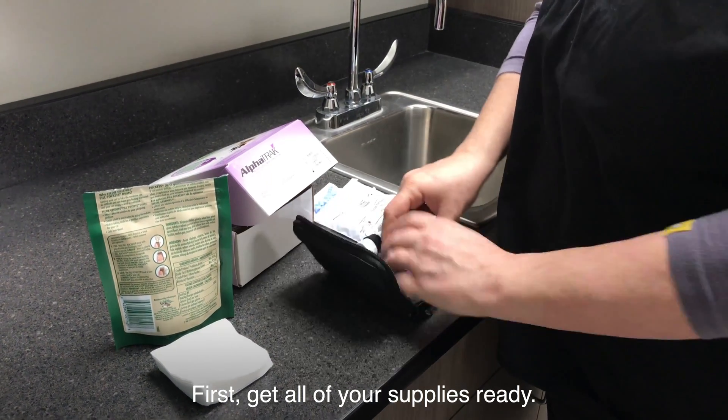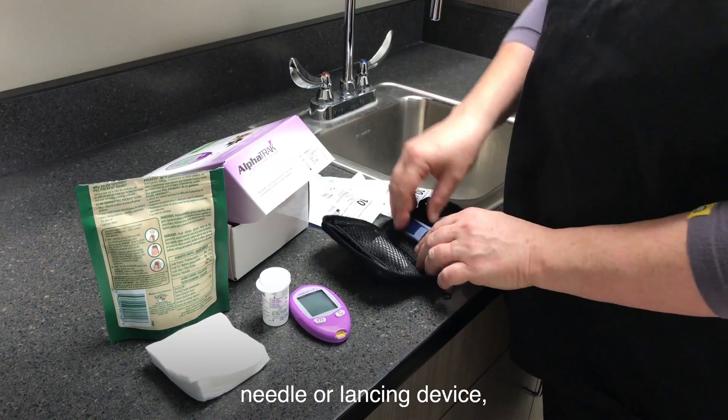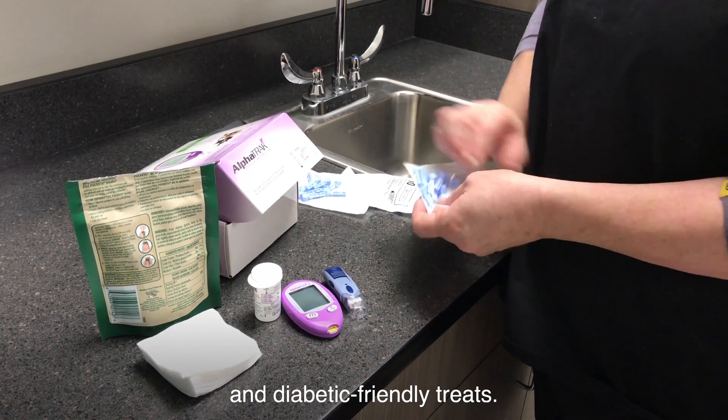First, get all of your supplies ready. This includes a glucometer and test strips, needle or lancing device, cotton ball or gauze, and diabetic-friendly treats.